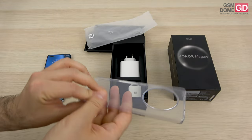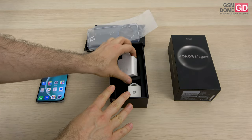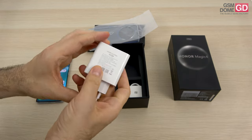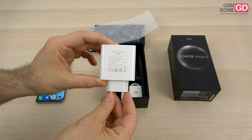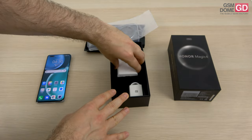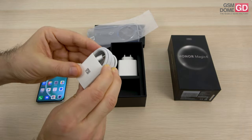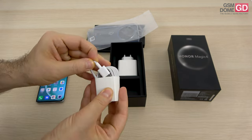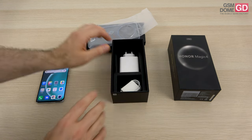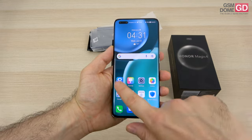In here we have the case, which is transparent and flexible with a huge generous cutout for the camera. This is the 100 watt charger with a USB-A connector — not as big as the ones I've seen Xiaomi offering with those big 120 watt chargers, but still pretty heavy. And finally we have the cable which goes from USB-C to USB-A. That's about it as far as the accessories are concerned — nothing out of the ordinary unless you count the charger, which has become a rarity nowadays.